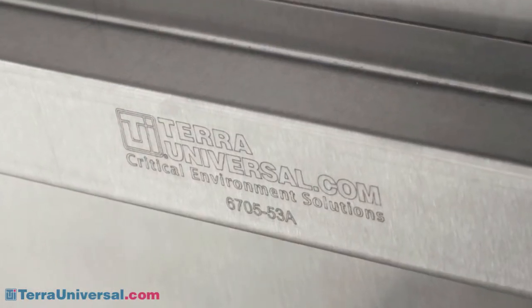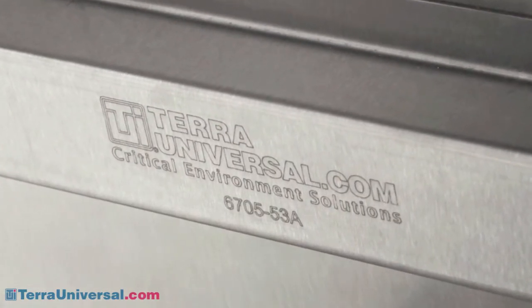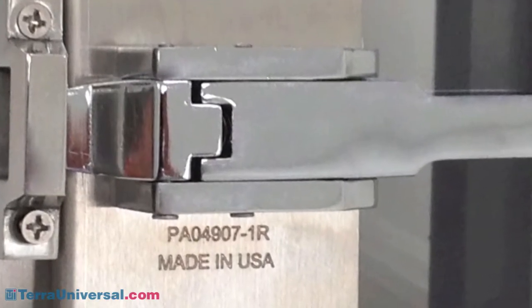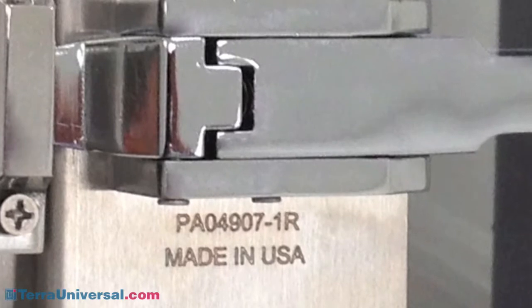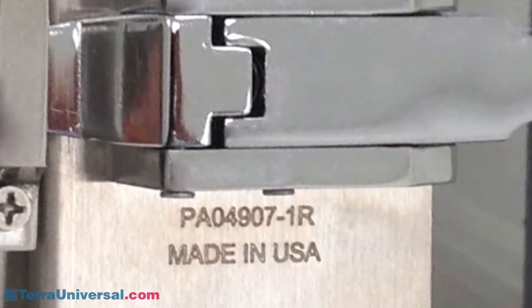Like other chamber hardware, each door is stamped with a Terra part number. If you ever do experience a problem, you can replace this or any other desiccator component with replacements shipped from Terra's stocked inventory.